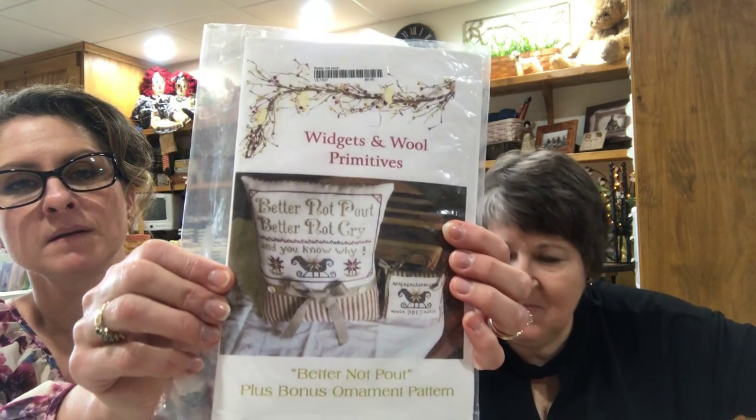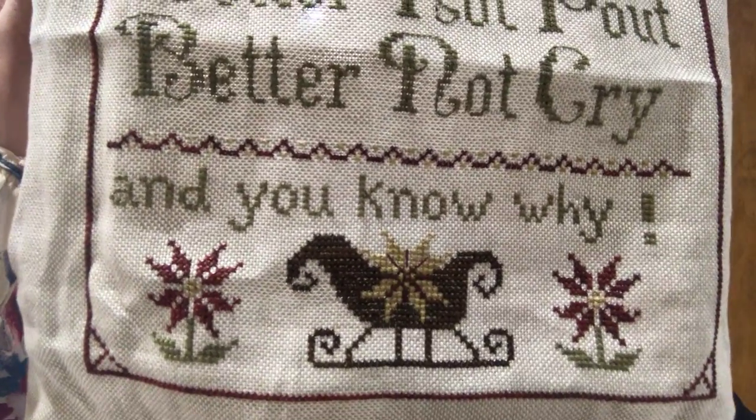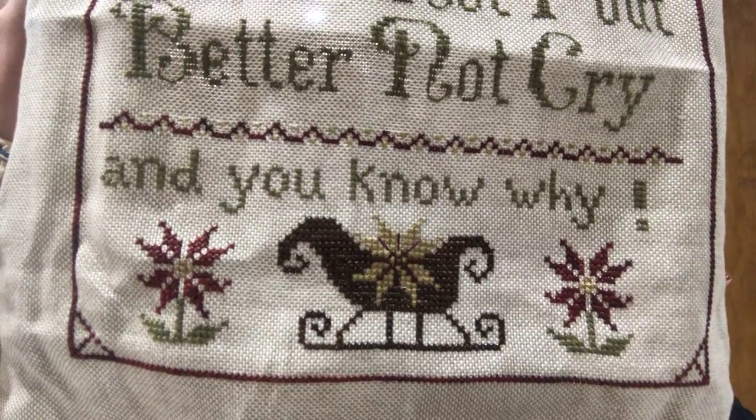Now you have a finish - the Widgets and Wool Primitives 'Better Not Pout.' They made it into a pillow here - I'll be making mine into a pillow too. I wanted it to be a large pillow, so I stitched it on 19-count cork over two using three strands. Here's my finished piece. This goes extremely quick - if you want something easy to just kick out real fast. I was surprised with as little stitch time as you had between visits, and then when we got together you were down to just that one corner. It just goes so fast.